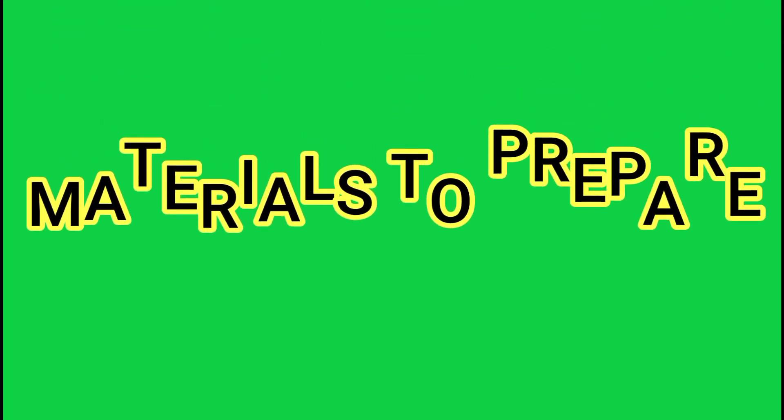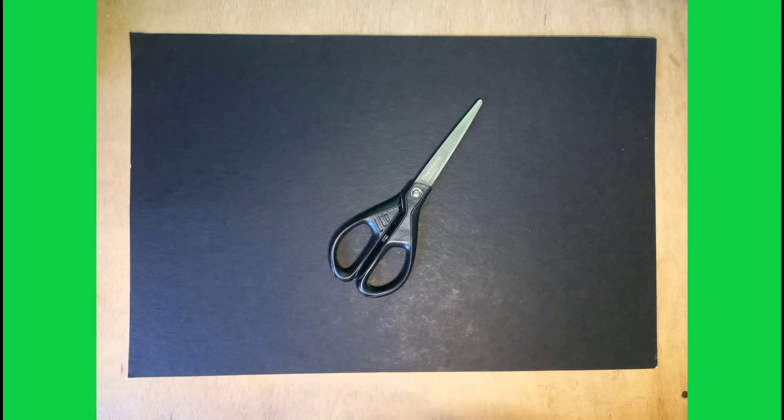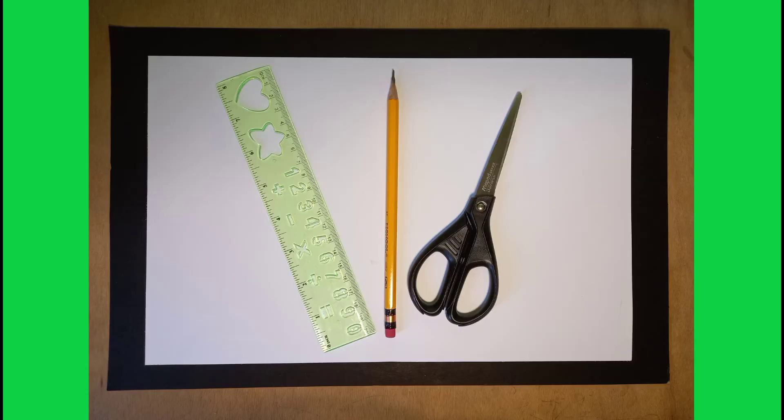We will be using the following materials: special paper, ruler, pencil, and scissors. If you have already these materials, let's get into it.